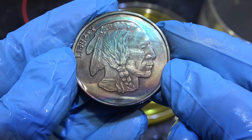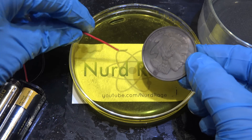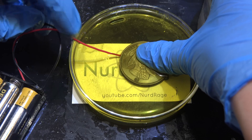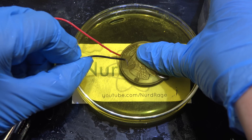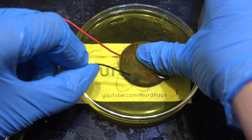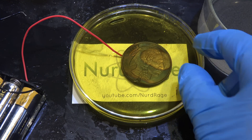Let me try that again, but rather than distance I'm simply going to hold my thumb against the coin and directly block the current that way. As a side note: when you're using a positive current to thicken a layer of oxides — or in this case sulfides — on the surface of a metal, the process is called anodization. And there we go — you can see where my thumb blocked the current.